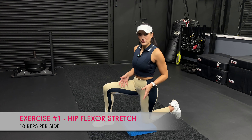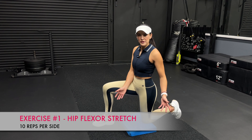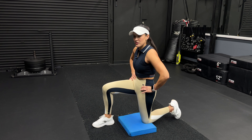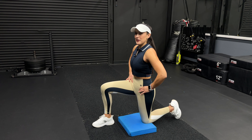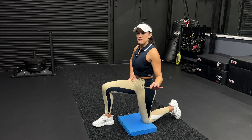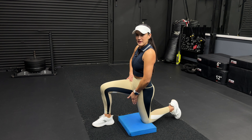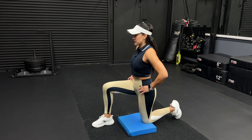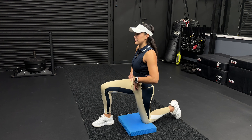For the hip flexor stretch, you're gonna get in a half kneeling position like shown. You can put a pad or a pillow under your knee just so it doesn't hurt. Here's the most important part — I need you to get into a tuck, what people call tucking your tailbone in, or what I like to call flipping your pelvis up and in. This is the most important part of the whole thing. As soon as I do it, I already feel that deep hip flexor stretch. As soon as you do that tuck, you're already going to feel that deep stretch.